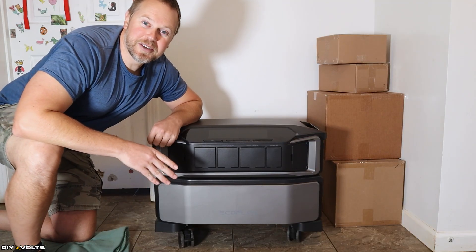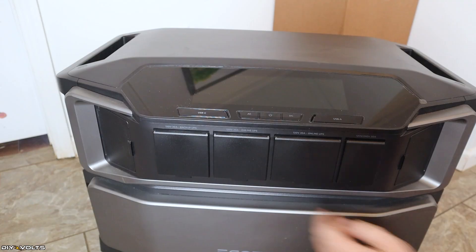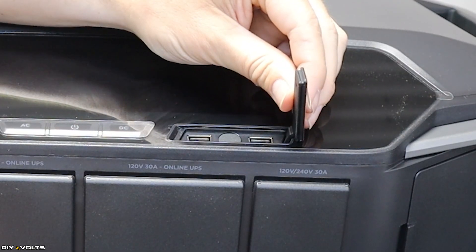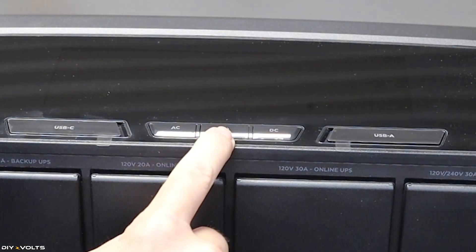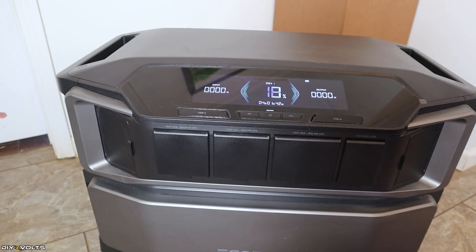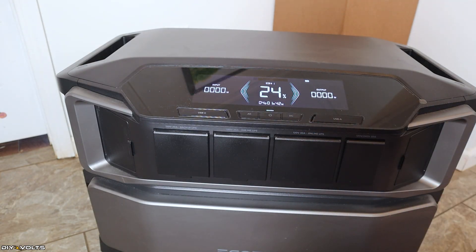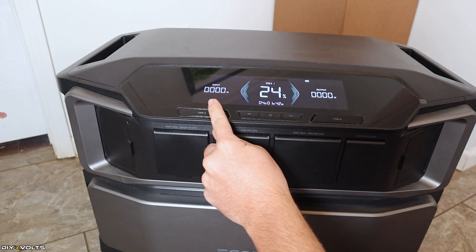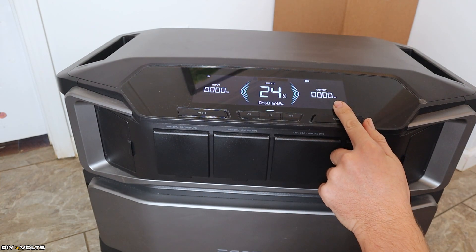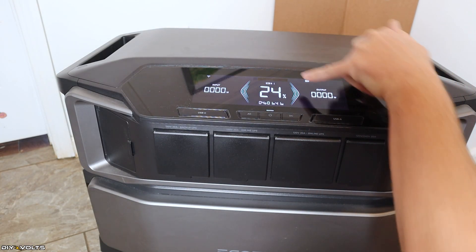I've got the refrigerator test running, but let's go over some of the features of this inverter while we wait for those results. Starting off, on the front of the inverter, you've got USB-C, USB-A, and three buttons. The middle button is the power button — you hold that down for a moment to turn this on. It's got the input from solar or AC or whatever you're charging with, the output which is feeding your loads, the percentage, number of batteries, and the time this battery will last at this point.